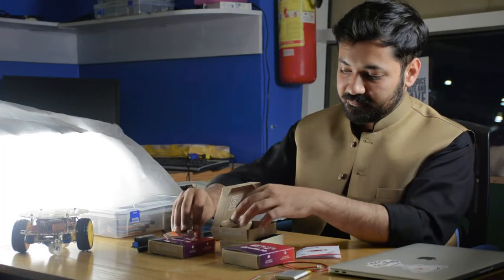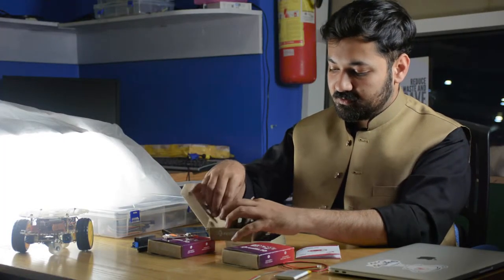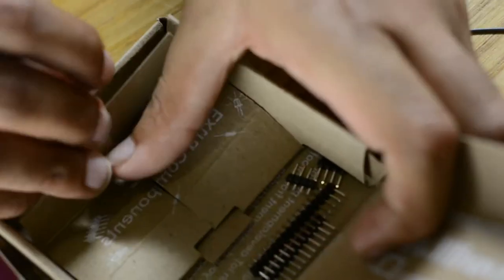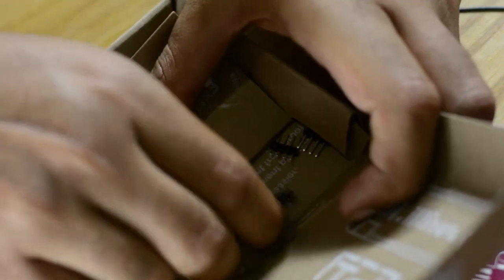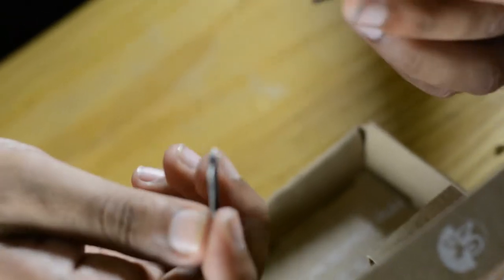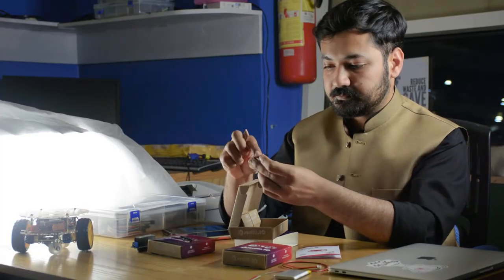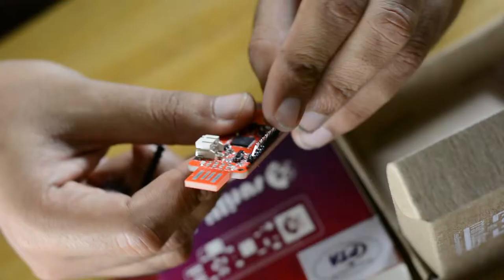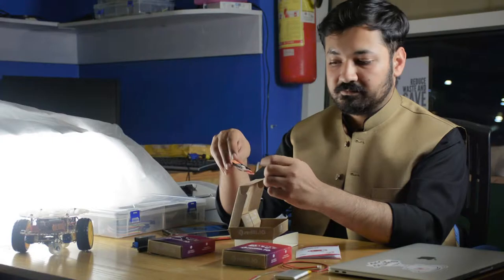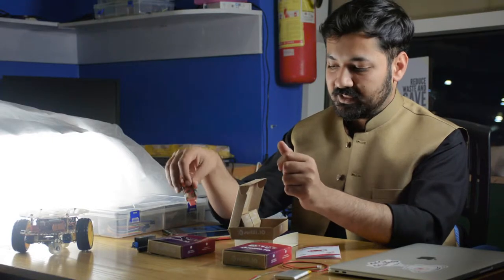Moving on, in the components box you have the headers or pins. You can simply plug these headers in and easily solder them.